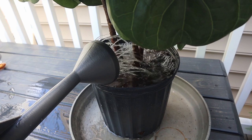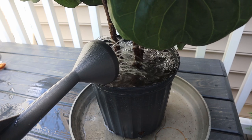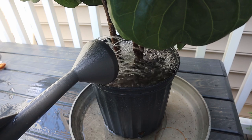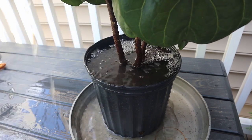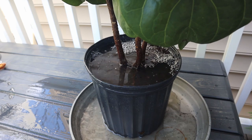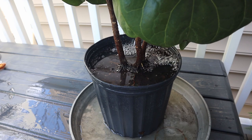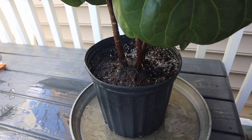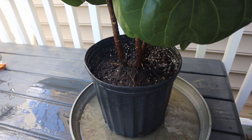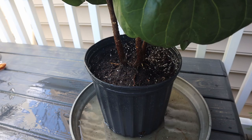Whether you're top watering or bottom watering, make sure there's a tray underneath to catch all the water. Let your fiddle leaf fig sit in the water for a while so it absorbs it — especially in a larger pot, the water might not reach all parts of the root ball. Give your plant enough time to absorb all the water it needs, but do not let it sit for more than 24 hours to avoid root rot. After 24 hours, remove any excess water from the tray.